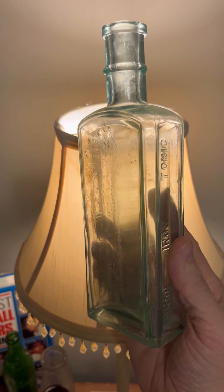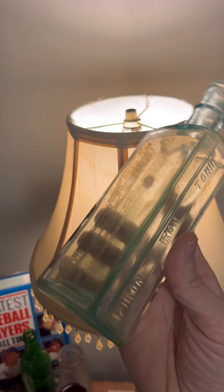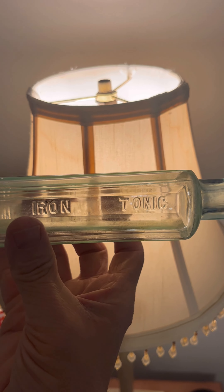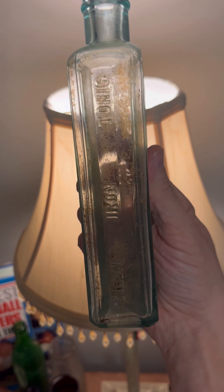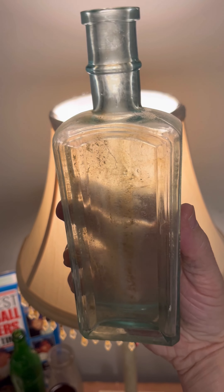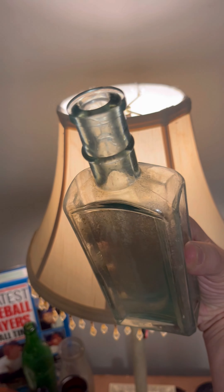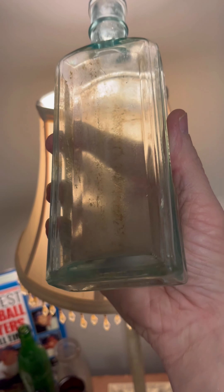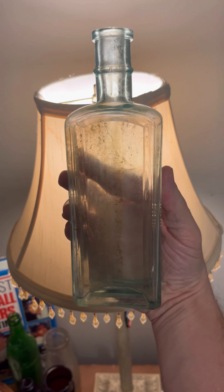Here is yet another aqua colored tonic bottle. This is the Xuron Iron Tonic. It says that on both ends actually. Yeah, it needs a good soaking for the rust stain, but other than that it's a decent looking bottle. So there's the Xuron Iron Tonic bottle.